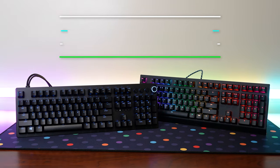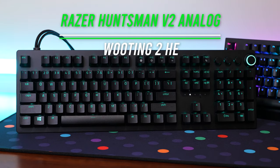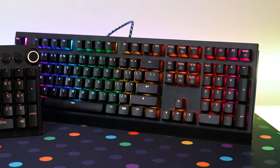At first, I was going to review both of these keyboards separately, but I knew that as soon as I had both of them together, it just didn't really make a lot of sense. So I decided to review both the Razer Huntsman V2 Analog Edition as well as the Wooting HE2. These are both analog keyboards that have a ton of different features and control that I want to go over with you guys. I'm going to review both of them at the same time and tell you which one is better, because one of them is definitely better than the other.